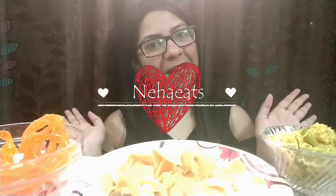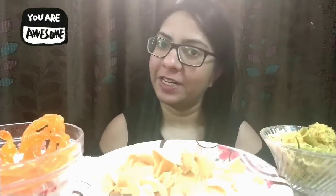Hi everyone, welcome back to my channel. This is Neha here and I'm back with a new mukbang. But before we proceed ahead, I want to thank all the people who have subscribed to my channel, all the people who are viewing and supporting by liking the videos, leaving comments, or any suggestions. I really really appreciate you guys.